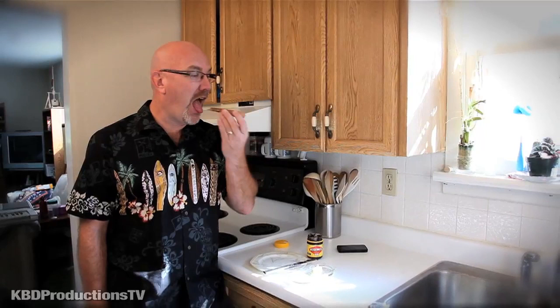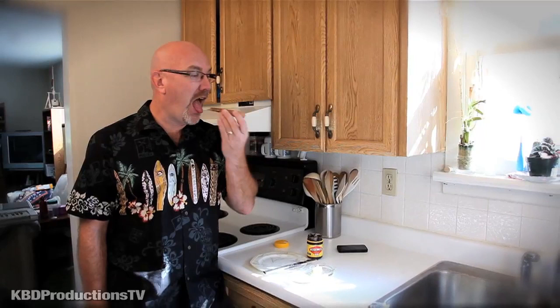Alright guys, thanks for watching. Don't forget to thumbs up my video. Leave a comment and let me know if you've tried it — let me know if I did it right. And don't forget to subscribe. Talk to you guys later. Thanks again. Bye. Mmmmm. Want some? Love it.